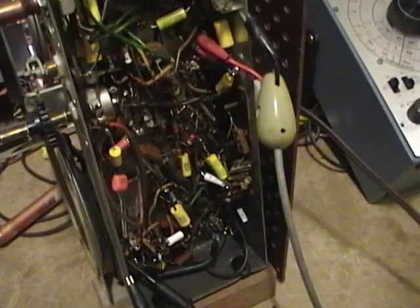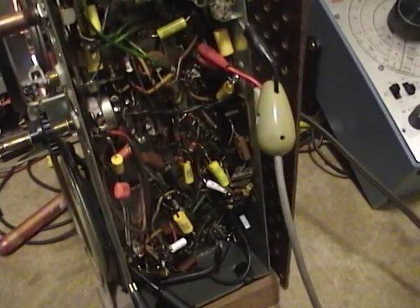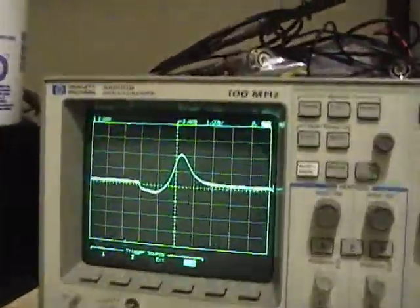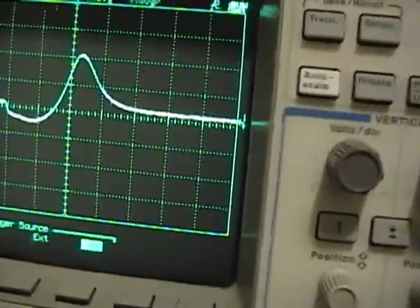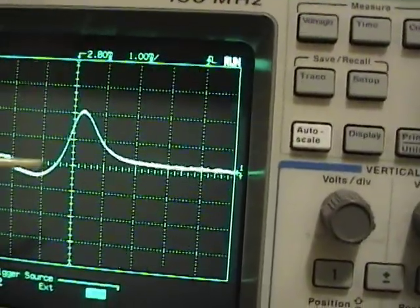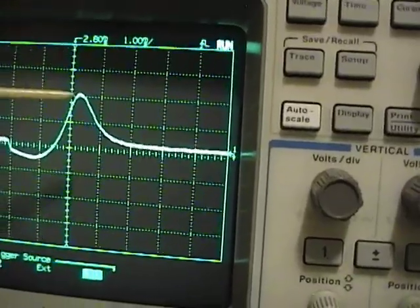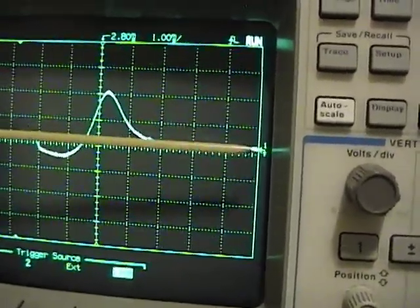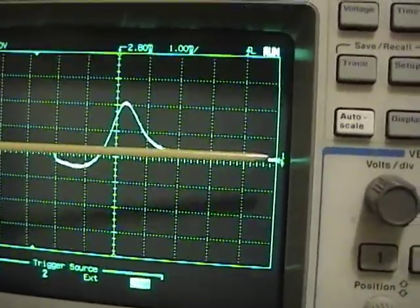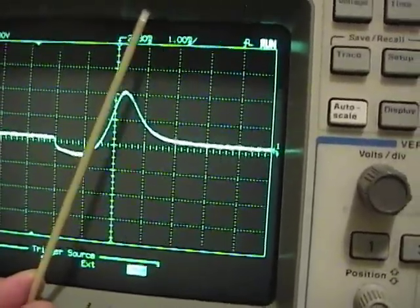We're finally at the point where having a sweep generator and a scope makes this a lot easier. What I've got here is the output of the FM discriminator, and we need to do three things: one, maximize the amplitude of this pulse; two, make it symmetrical so that the positive and negative pulses are equal in amplitude; and three, make this line here as steep as possible.